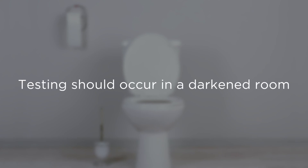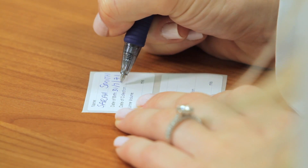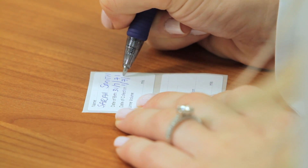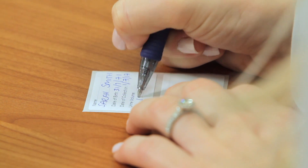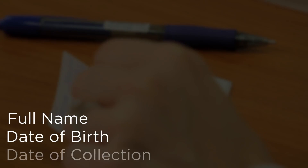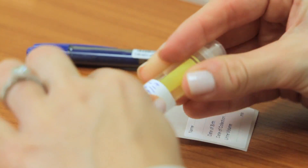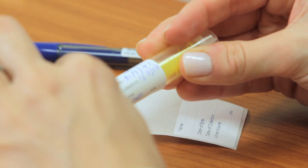In order to get the most accurate test results, a urine sample will need to be collected in a dark room with minimal to no lighting. Prior to entering a dark room, label both the yellow urine Monovet and the dark blue screw cap tube with the two adhesive labels provided in the test kit. Complete details on two adhesive stickers with the following information: full name, date of birth, and date of collection. Place a sticker on the yellow urine Monovet and dark blue screw cap tube.